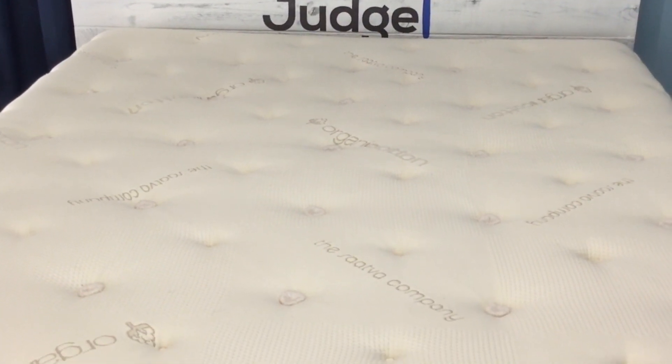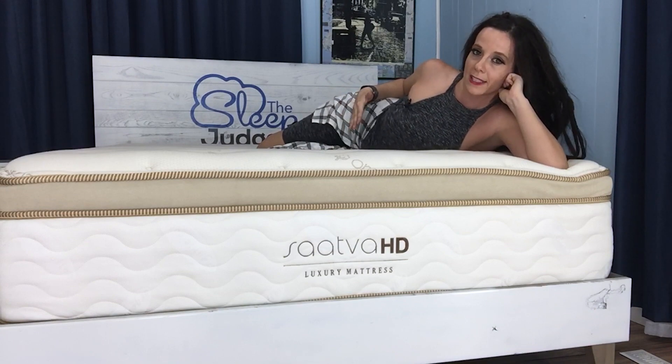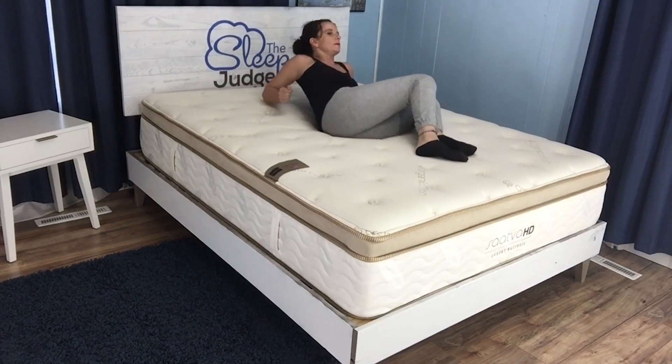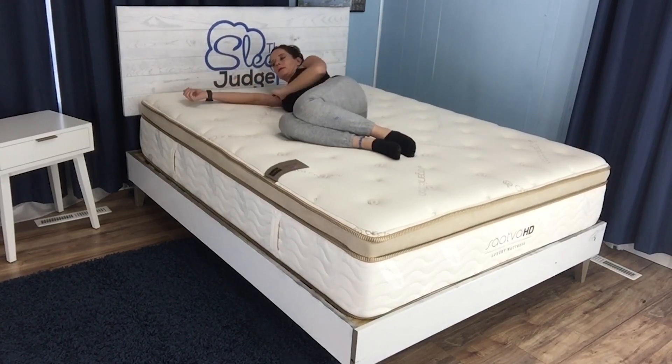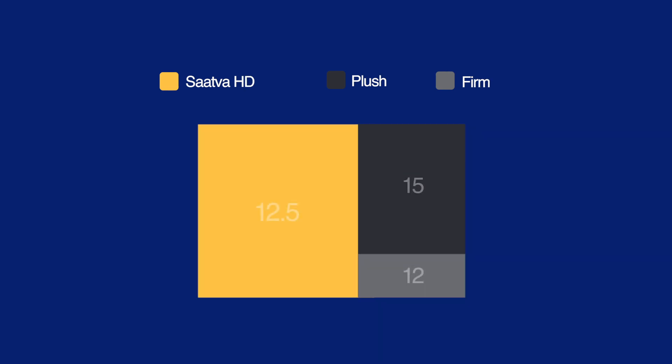Since the Saatva HD is designed with weights between 300 and 500 pounds in mind, I personally can't give a very helpful perspective on the feel. What I can subjectively tell you is that if you do weigh less than 300 pounds, this mattress is going to feel very firm and you won't get a whole lot of engagement with either the memory foam or the latex layers. The bulk of the mattress consists of the coil unit, which weighs in at 12.5 gauge — this number usually ranges from 12 to 15 with a lower number representing a firmer mattress, so at 12.5 you can imagine the final product is pretty firm.